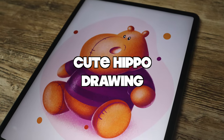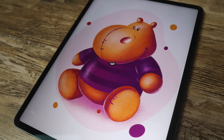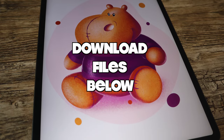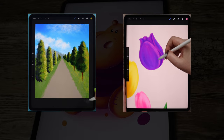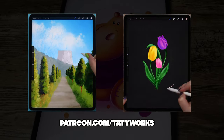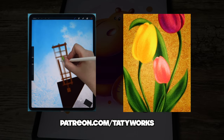In this video, I will show you how to draw this cute hippo step by step. Before we get started, you can download tutorial files via the link below. If you like my YouTube videos, you can access even more tutorials and brush sets on my Patreon. You can check it out via the link in the video description below.